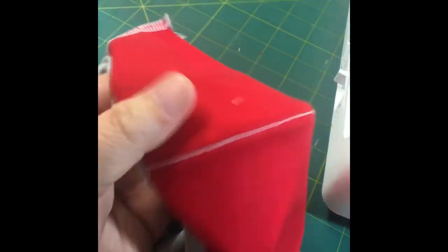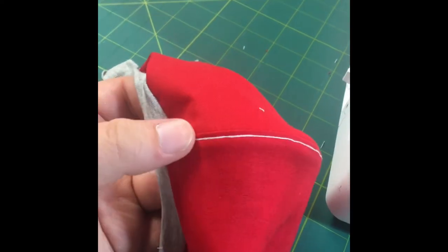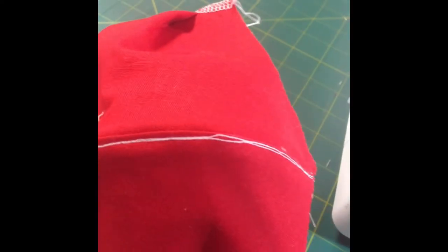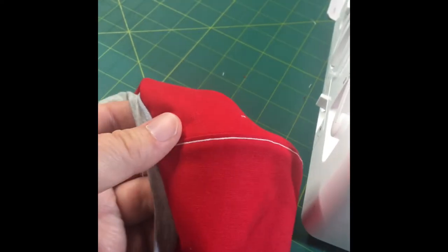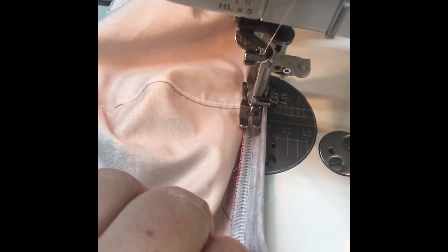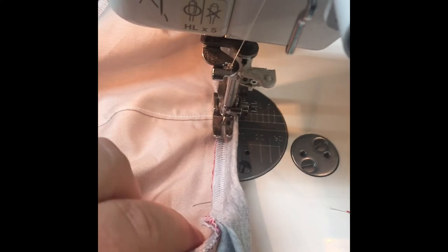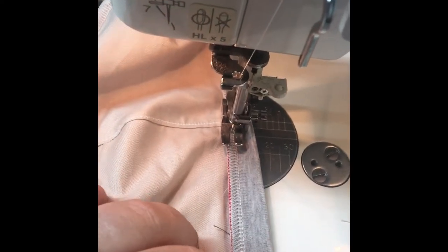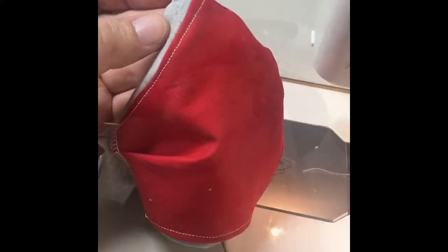One more thing to add — if you are not intending to have a filter pocket, I like to sew my two layers together, going right on top of my existing top stitch line. It keeps the layers together on the nose and helps keep the fabric off your nose and mouth a little when you're wearing it, adding to that curve in the fabric. You will want to top stitch over your seams and probably clip them like we did at the center before you turn.